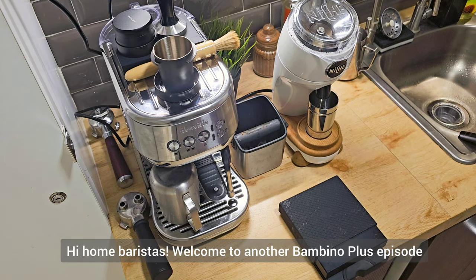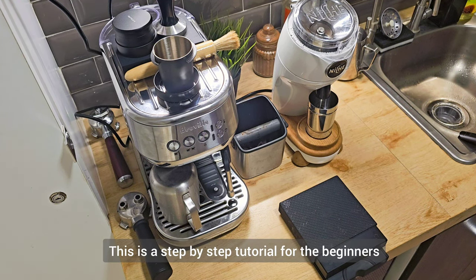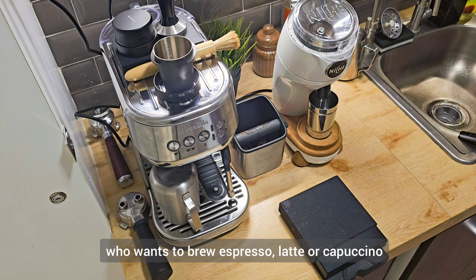Hi home baristas, welcome to another Bambino Plus episode. In this video I'll be showing you a step-by-step tutorial for beginners who want to brew espresso, latte, or cappuccino.